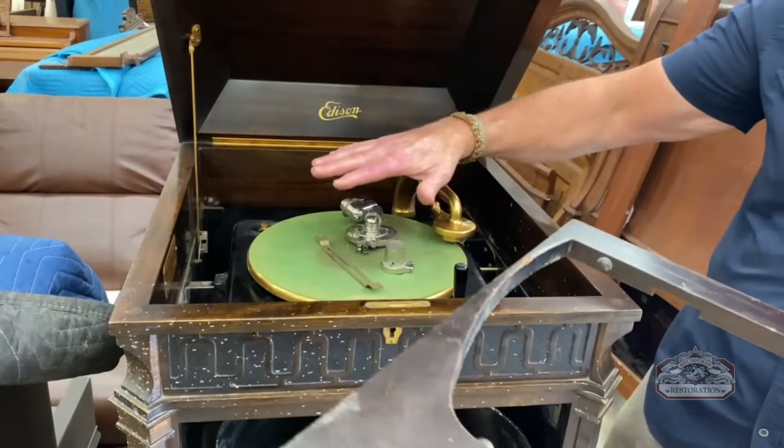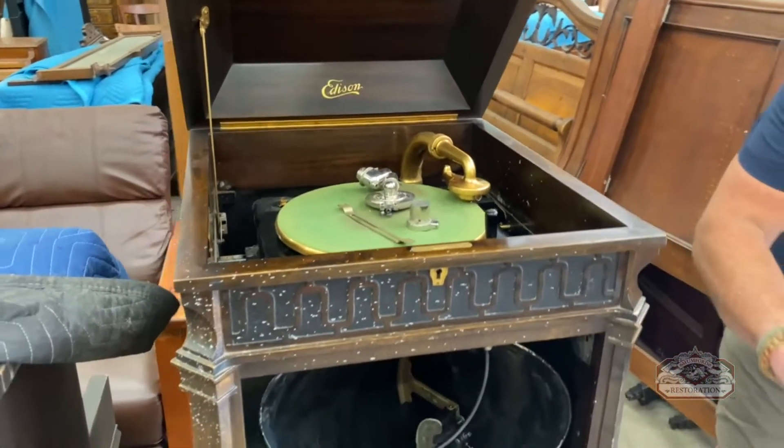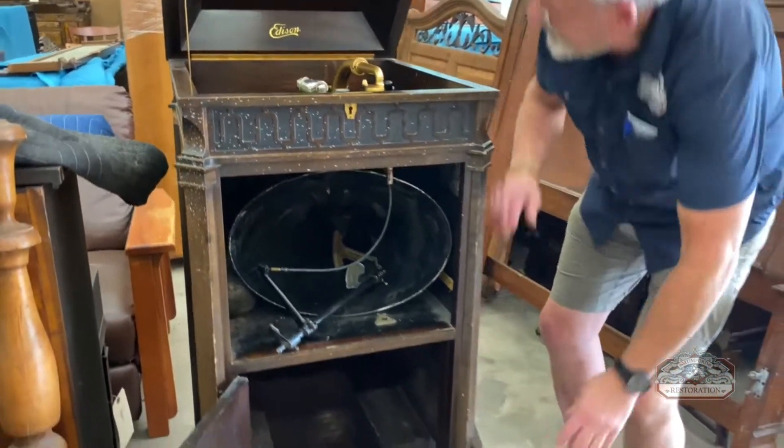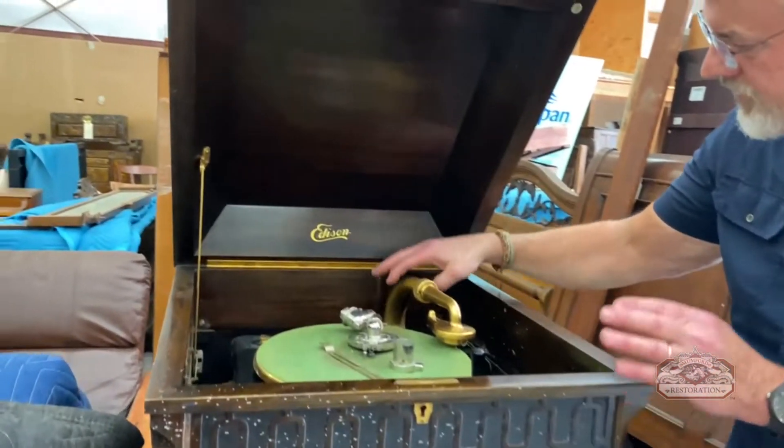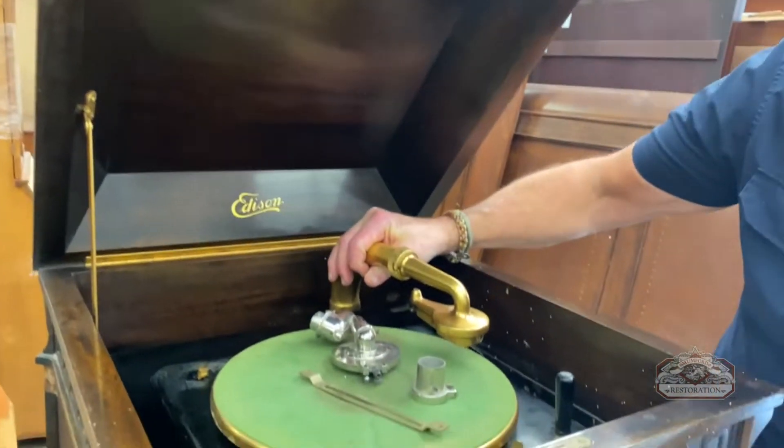Here is the frame that holds the system together. You can see the Edison decal and the original traditional mahogany finish. Here is the arm and the speaker that's connected to it.